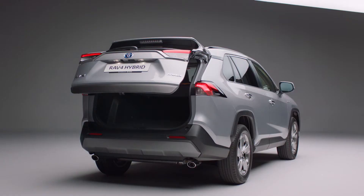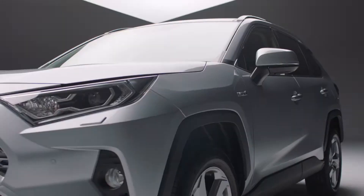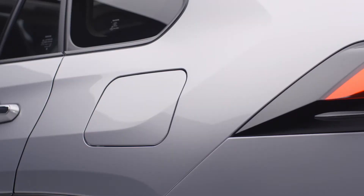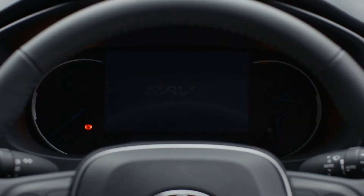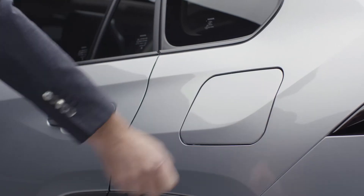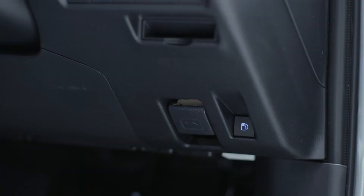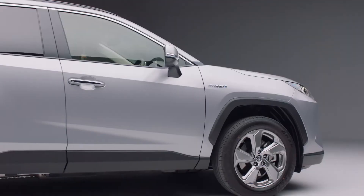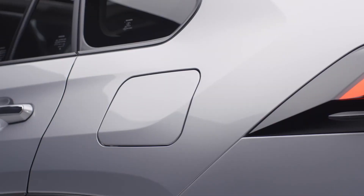Your new Toyota RAV4 is fuel efficient thanks to its hybrid technology, but eventually you will need to fill it with petrol. In this short video, we'll show you how to open the fuel filler cap. You can see which side the filler is on by looking at the arrow next to the fuel icon on the instrument panel. First, release the filler cover by pressing this button, which is located by your right shin. The cover is now unlocked.